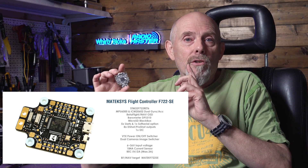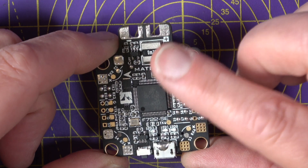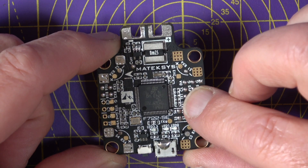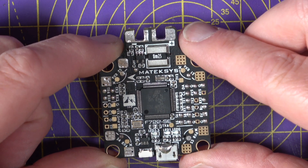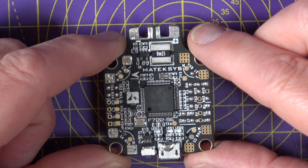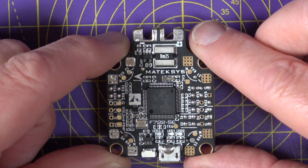The Matec F722SE is one of my favourite flight controller boards. It's got so many features that I covered in my review video three years ago, and I've used it on lots of builds since then, including this Octa 8 cine lifter. The main reasons it's perfect for cine lifters in the Octa X8 configuration: it's got eight motor outputs, a built-in barometer, dual gyros, five UARTs, I2C, and it's a target for iNav.